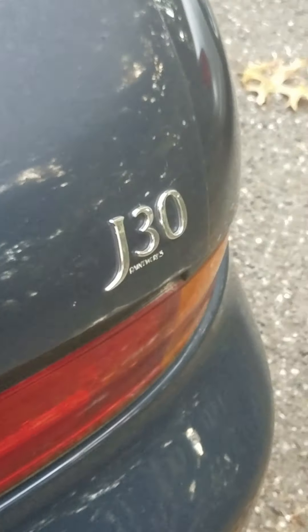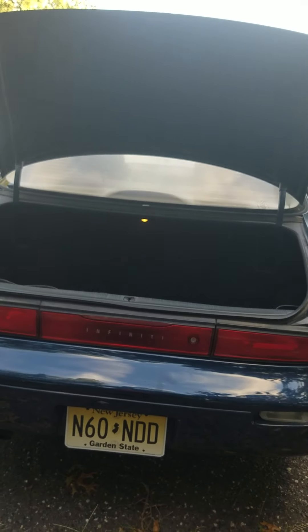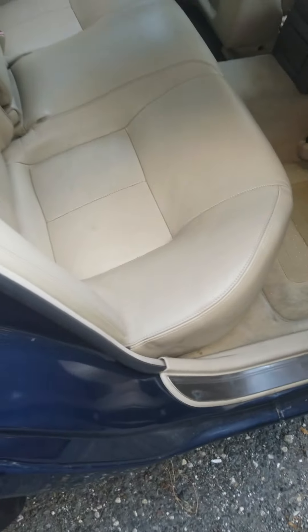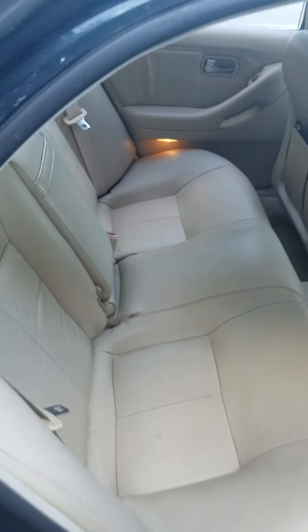Hey everybody, what's up. I'm out here at my J30, and I'm trying to get access to my fuel pump. I've just kind of put the back seat into place because I moved the back seat. I now have to get this bolt back where it's supposed to be — just got to take my socket and take that out. It's supposed to go in a smaller hole. I really should bolt this back seat back in place.